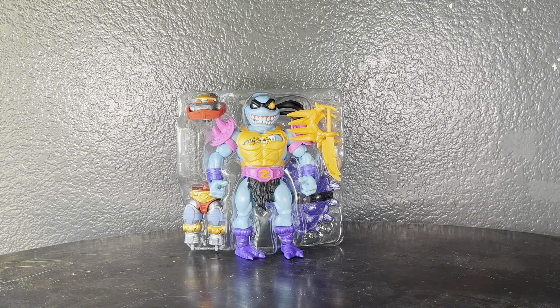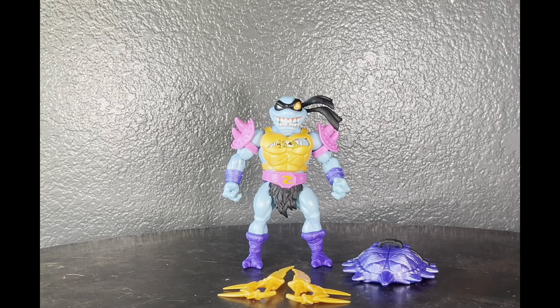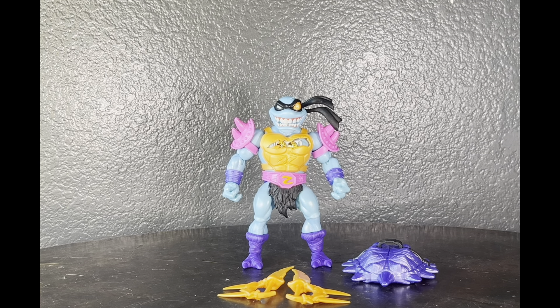Let's get him out of this tray and take a look at him. Here he is — oh my god, he just looks awesome. I love Slash, but this mashup looks amazing. I like his aesthetics and I think they did a really good job with him.